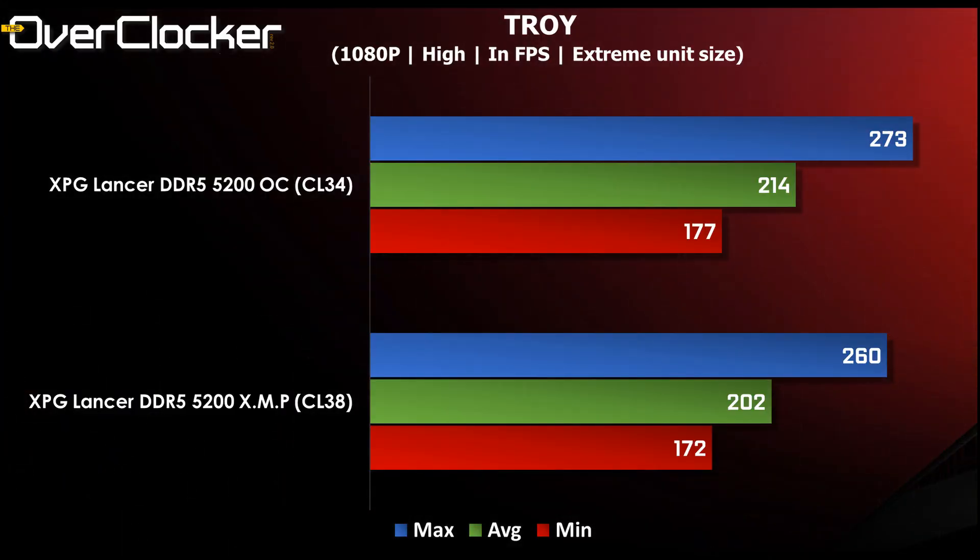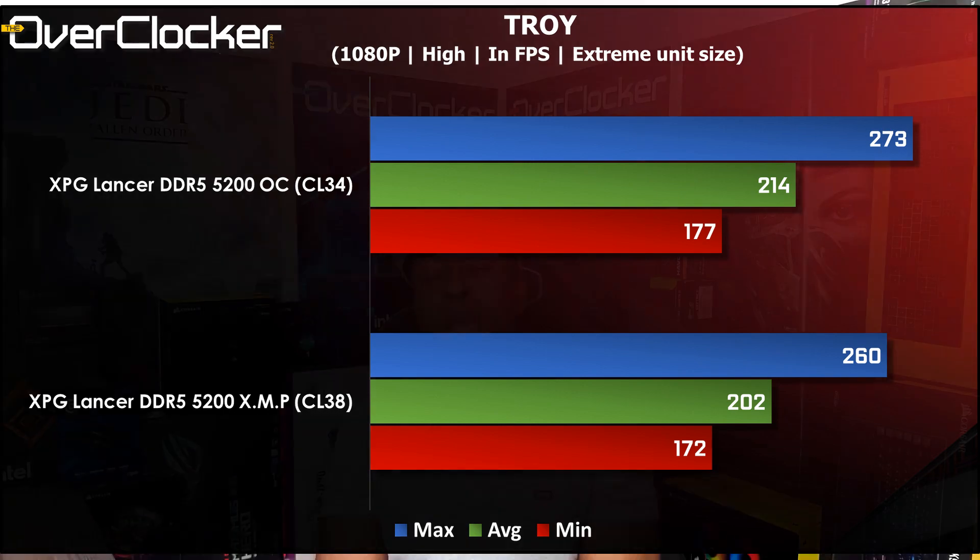In Troy — the game — you're looking at an average frame rate at XMP of 202 going all the way to 214 when tuned. Again, this is a huge difference. I know it's at 1080p and maybe people aren't playing at higher resolutions where this difference would not be as big, but if you are playing at 1080p, this will make a difference for you, and it really speaks to the value of tuning memory.